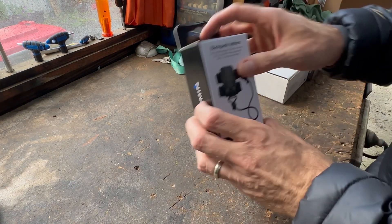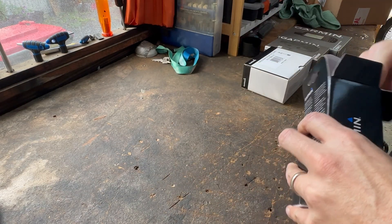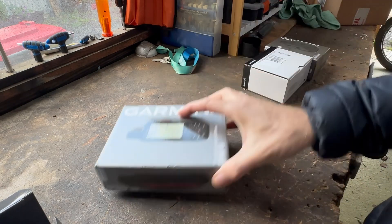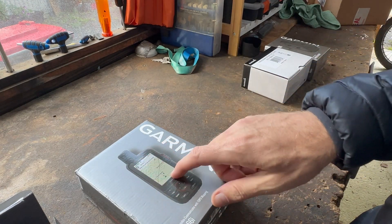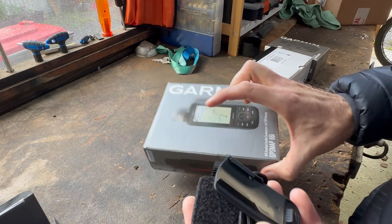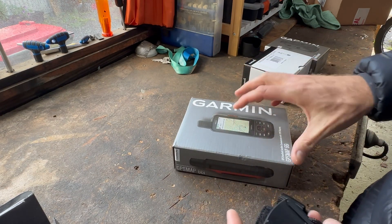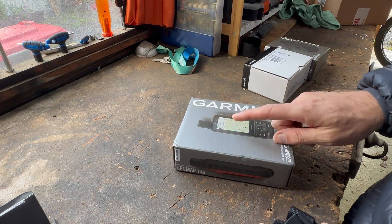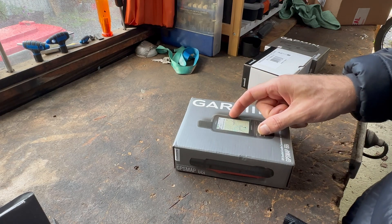We'll unbox and have a look — first the backpack tether. The main purpose of the GPS Map isn't really for the maps; I just got it because it was on special at $679 Australian dollars, compared to the Mini 2 at $600, which doesn't have near the features. I bought it mainly to wear on myself, because if you crash and fall off the bike you want to be able to use the SOS. I've heard that if your mobile phone is linked via Bluetooth and this is on the bike, you might be able to activate the SOS from the phone app — but don't quote me on that.